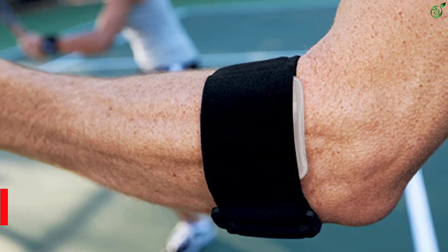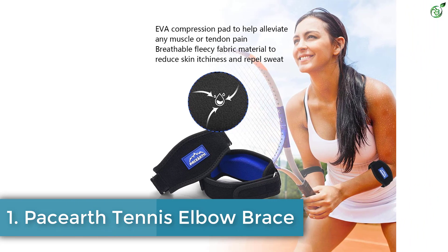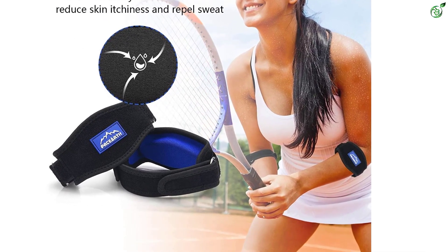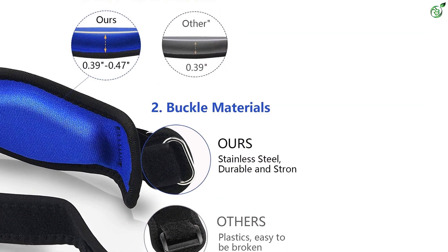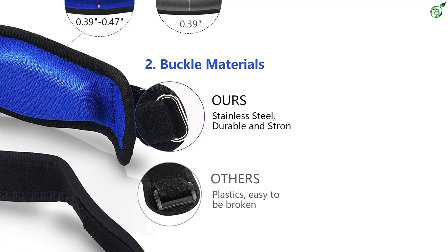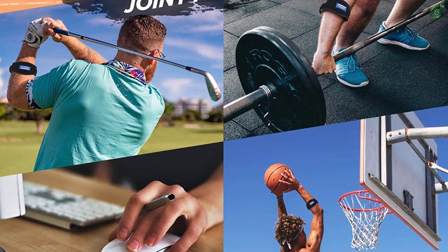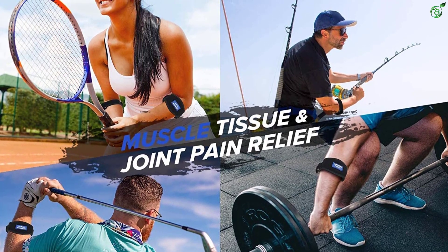Number 1: Pace Earth tennis elbow brace. Pace Earth's elbow braces come in packs of two to help target both arms without hassle. They are crafted from high-quality, durable, skin-friendly materials to prevent sweating and itchiness. Each brace consists of compression arm straps for a comfortable fit and comes with a nylon hook and loop closure. It also comes with an EVA compression pad to reduce swelling or twinges associated with joint pain due to vigorous arm movements. Available in three colors, this set can help you while exercising or for fast recovery.